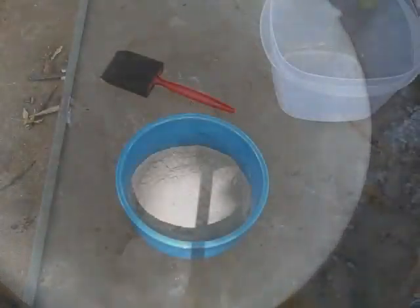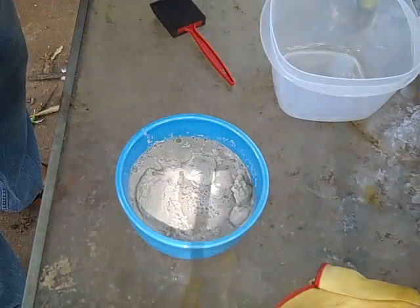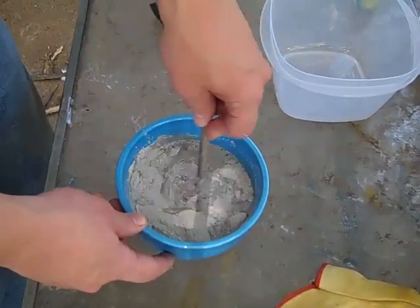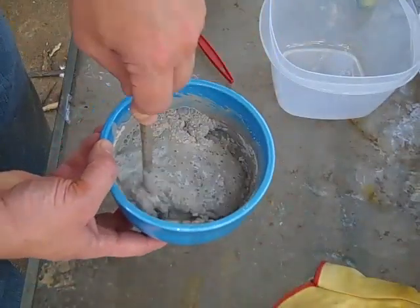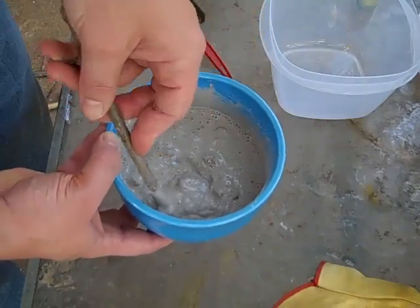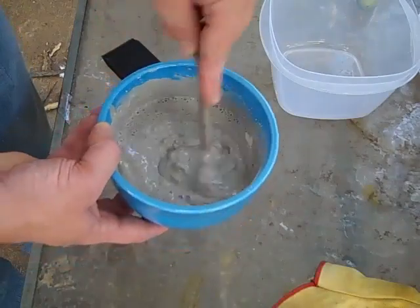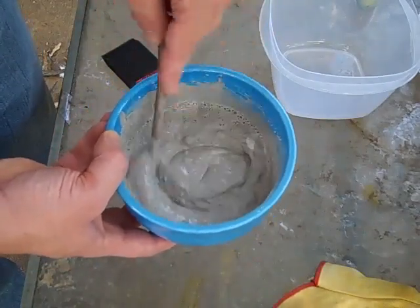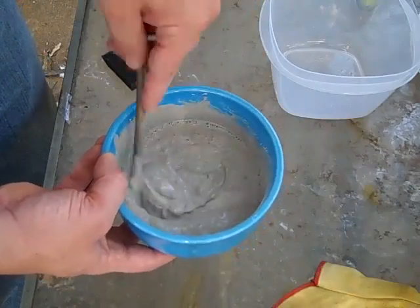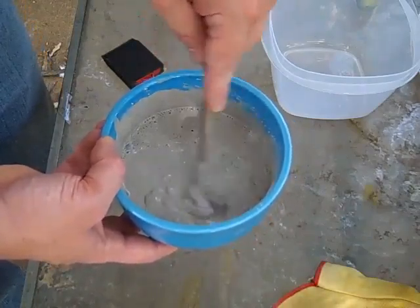Now I'm going to mix up the Satanite. I want to make sure to bust up all the dry clots, and I want it thick enough that it's going to stick, but thin enough that I can brush it on the inside. I may have to mix up more than one batch to coat the inside, and I am going to put on more than one coat. I'd like to ultimately get a coating of about a quarter of an inch to three-eighths of an inch of Satanite over the top of the kaowool.